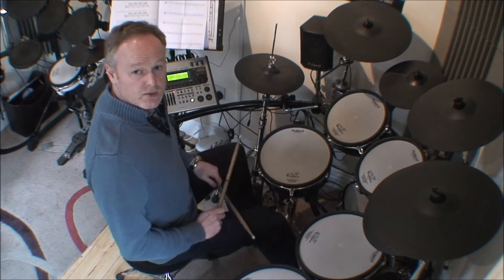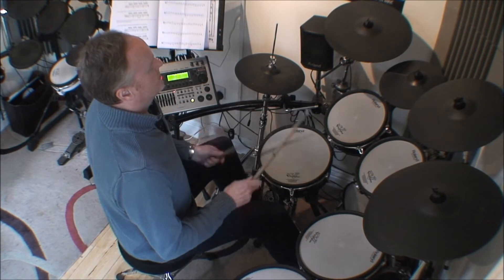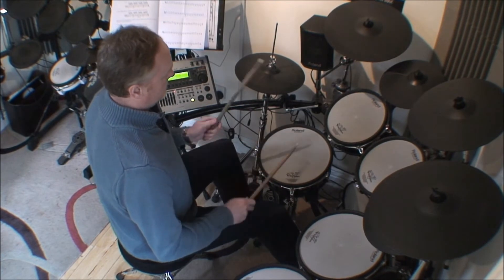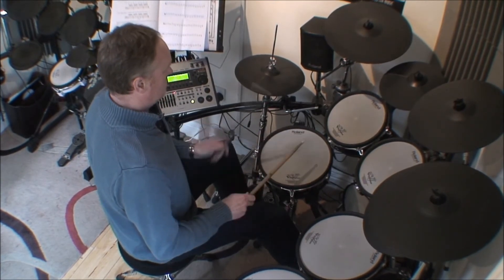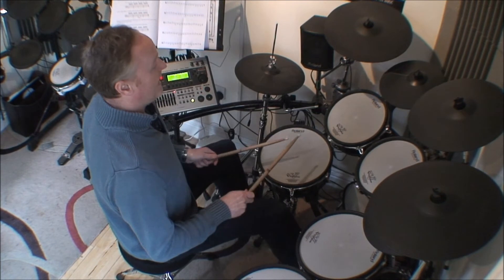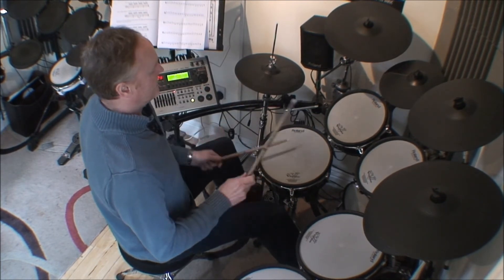So together this all sounds like this: 1e and a, 2e and a, 3e and a, 4e and a, 1e and a, 2e and a, 3e, 4e and a.